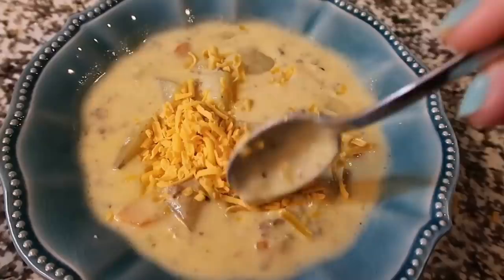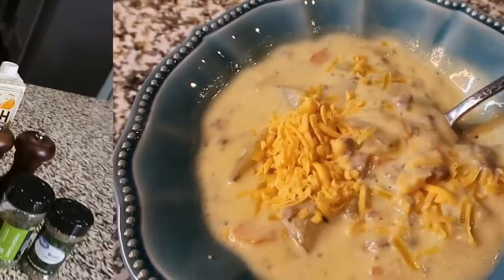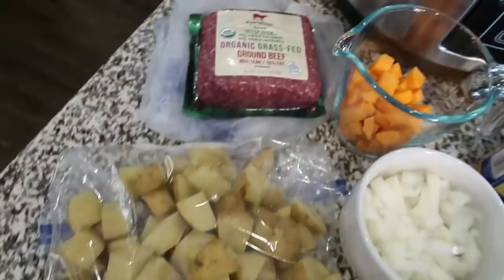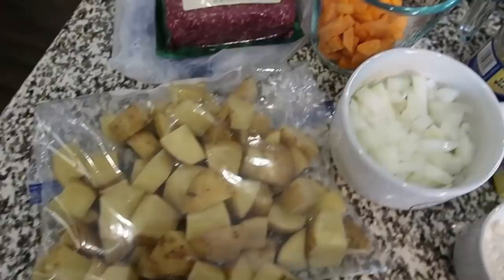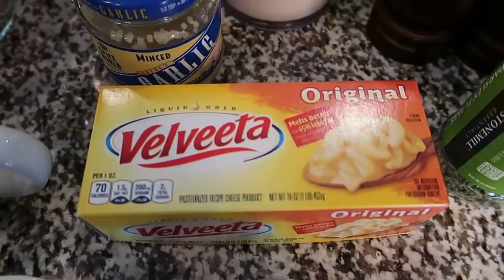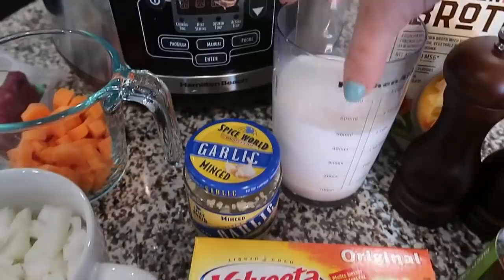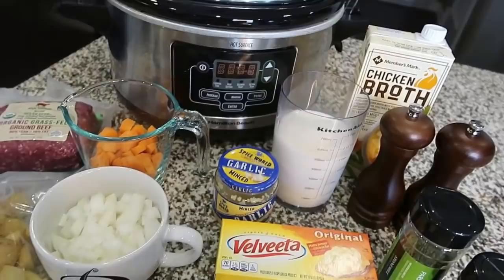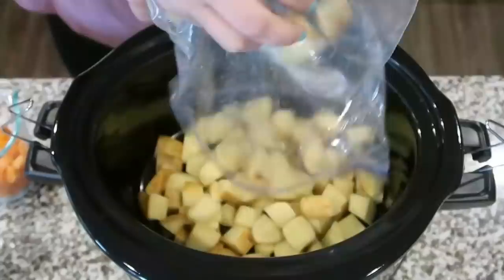Next up is a recipe from one of you — cheeseburger soup! Here are the ingredients: one pound of ground beef (or turkey or chicken), three cups of chopped potatoes — I'm using yellow potatoes — one cup of chopped carrot, one medium onion, a fourth cup of flour, three tablespoons of butter, one pound of Velveeta, some minced garlic, two cups of milk, one carton of chicken broth, salt, pepper, dried parsley, dried basil, and optional crackers and shredded cheese for topping.